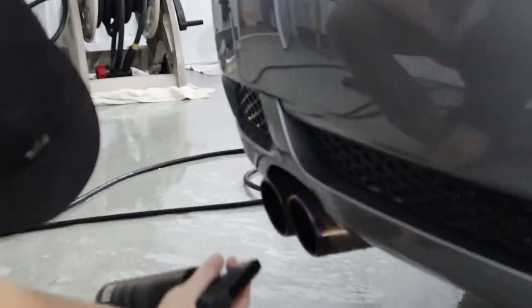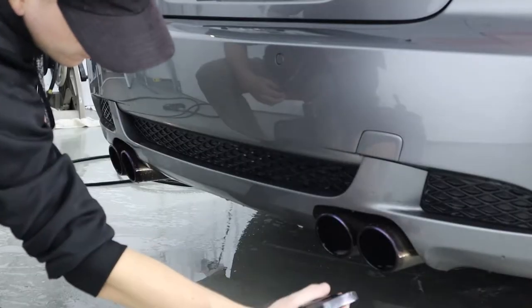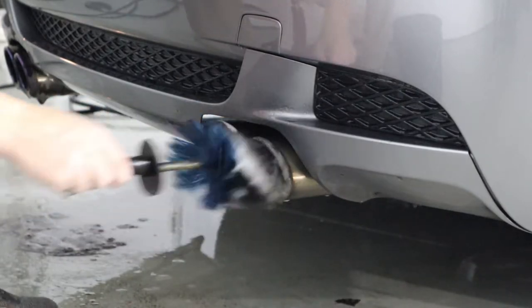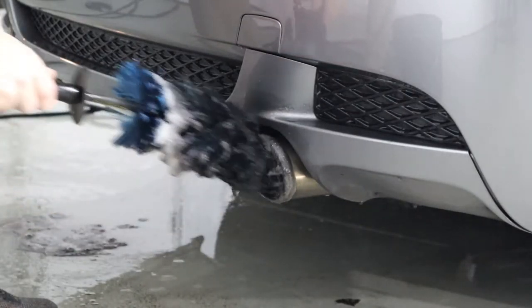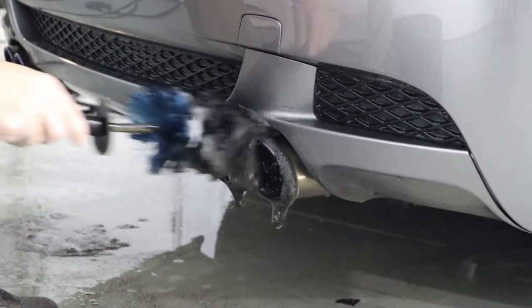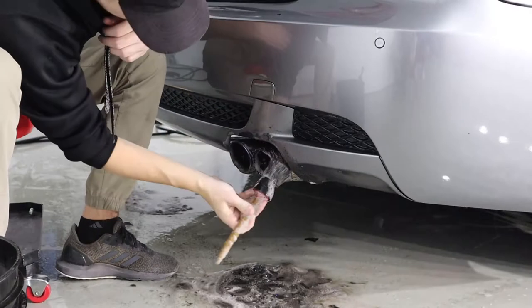That way you can also clean off your exhaust tips. All you got to do is spray them down with a hose, spray some Breakdown on them — the same chemical we use for the wheels — and that will break down any grime in there. Then just take the easy detail brush that we use for the wheel barrels and use that to clean the exhaust tips.